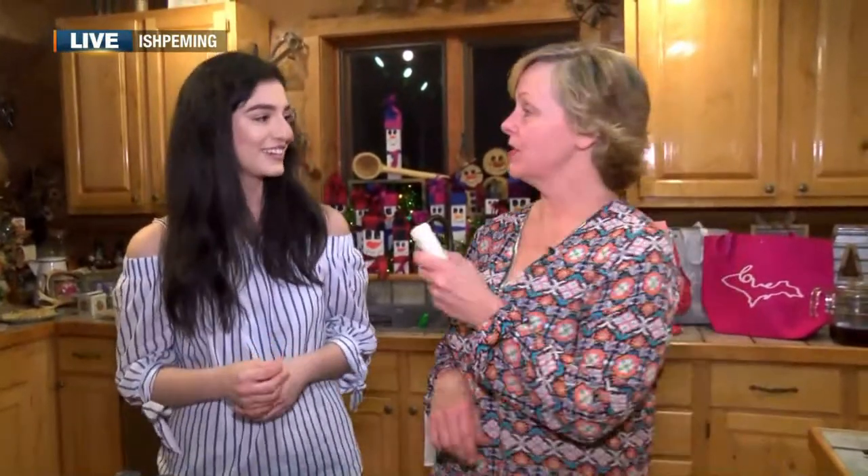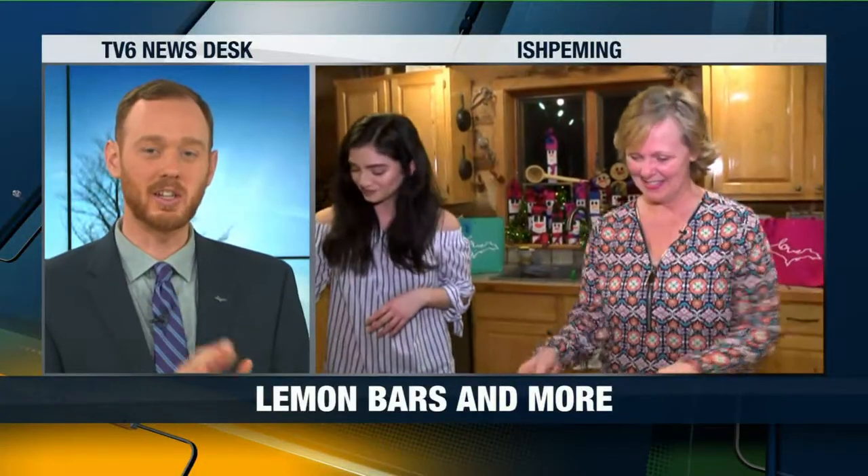Well, thank you so much for showing us how to make lemon bars and deodorant. We're going to stay fresh this new year. And if you think you'll stink with this, doubt it — because you won't. Live here in Ishpeming, Samantha Rivera. Keep smiling — I'm going to try this out when I go cross-country skiing next time. Thank you so much.